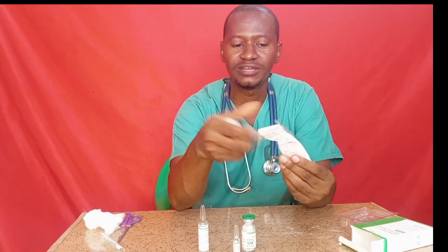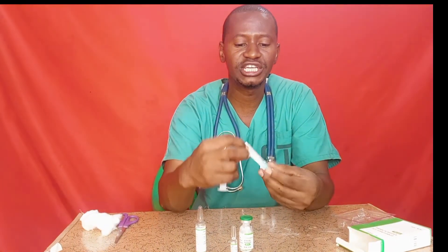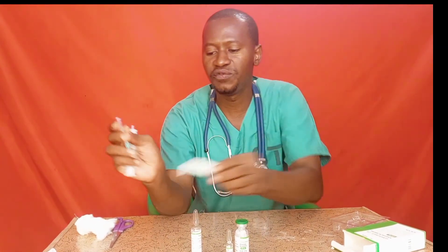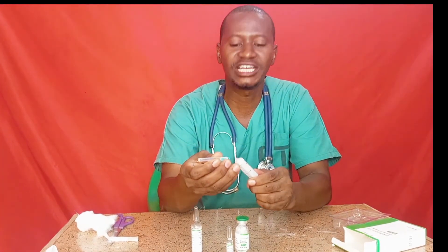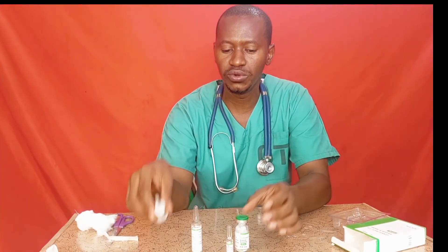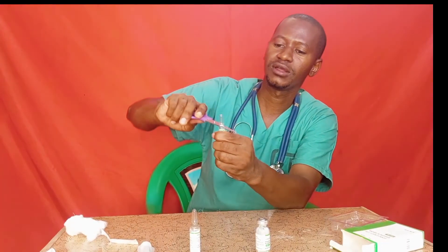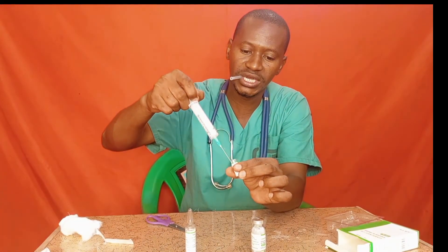Now let us do the procedure. First, get the syringe and open it gently. Then get a 21-gauge needle, remove it from the packaging, and attach it to the syringe. Next, open the vial of the drug, then withdraw the 2 ml of sodium bicarbonate.